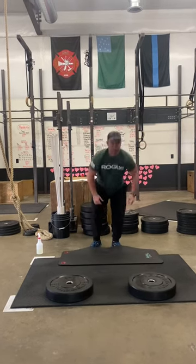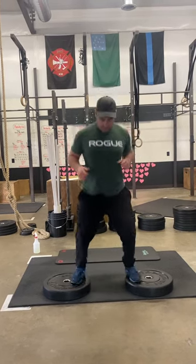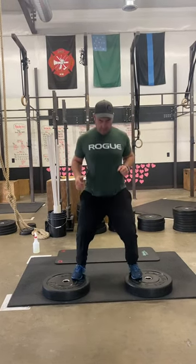After that, you're going to use those two plates and do ten plate hops.